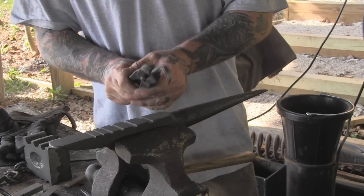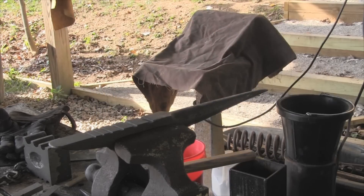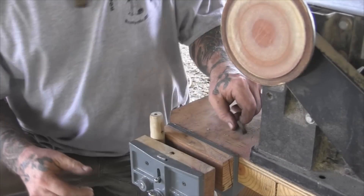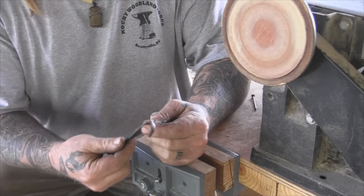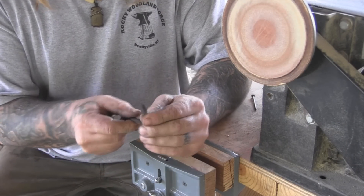Now we're going to heat this thing up and get ready for heat treat and tempering. We've got our hook knife out of heat treat now. We've got a good yellow color to it after tempering.